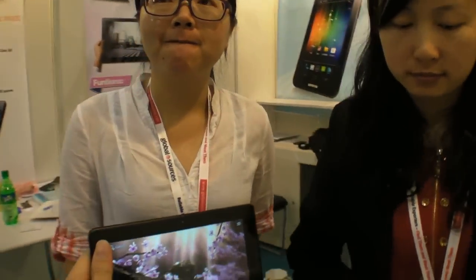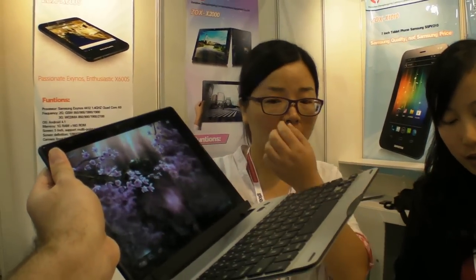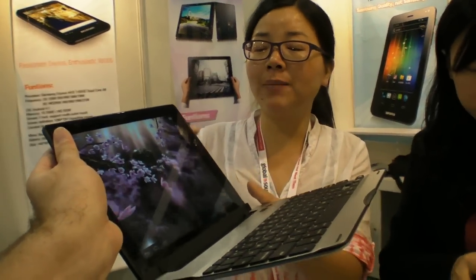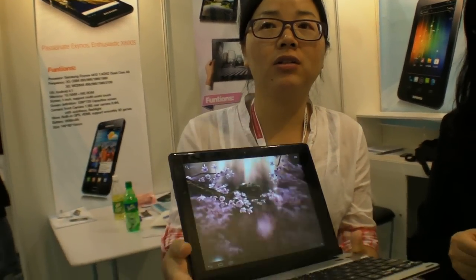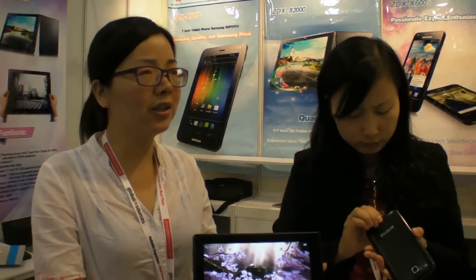How many of the Samsung version have you sold? The Samsung quad-core phone is ready and available for mass production if you place an order. Do you have your own factory? Yes. How many can you make every month? It depends on the order — but of course, many thousands.